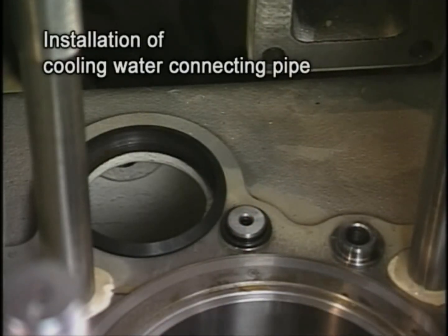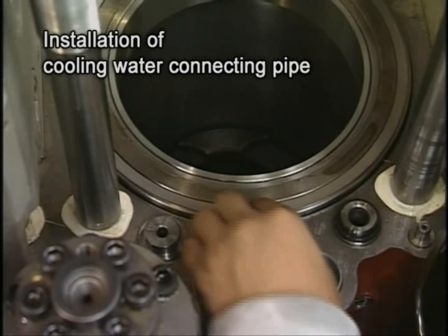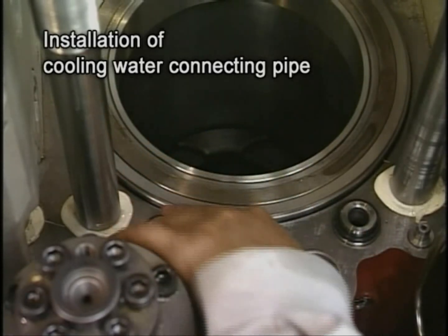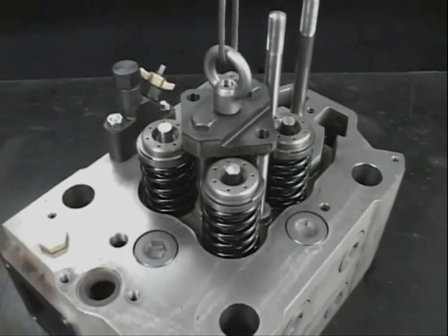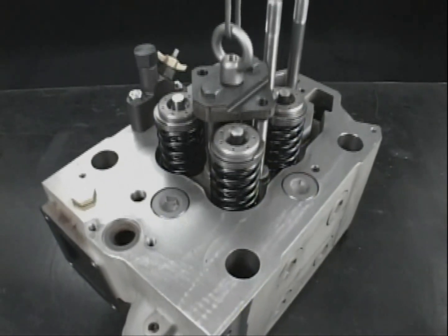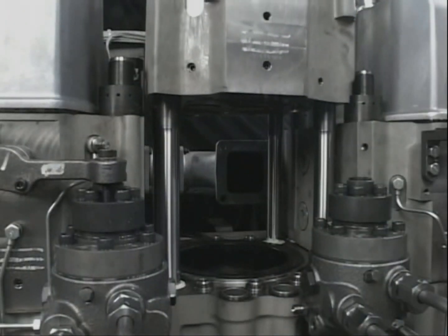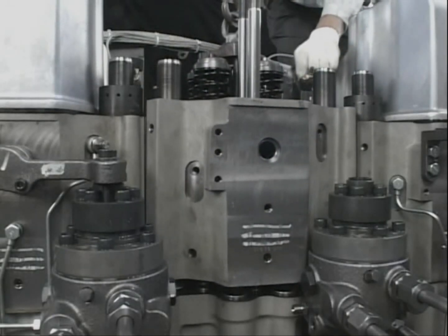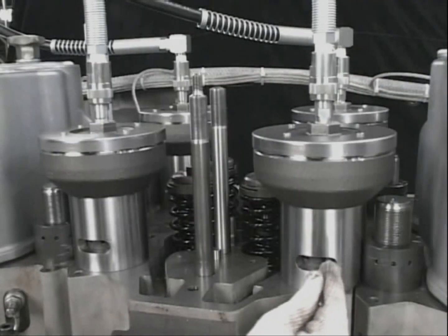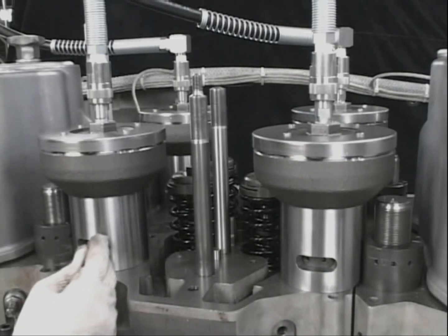Make sure to replace the O-ring of the cooling water connecting pipe with a new one before returning the cylinder head to the engine. Also replace the head packing and boost air packing with new ones. Fit the lifting tool to the tightening bolt of the fuel valve and lift it. Check there are no foreign matters in the cylinder, return the cylinder head, and fasten the tightening nut using the hydraulic jack in the same way as during assembly.